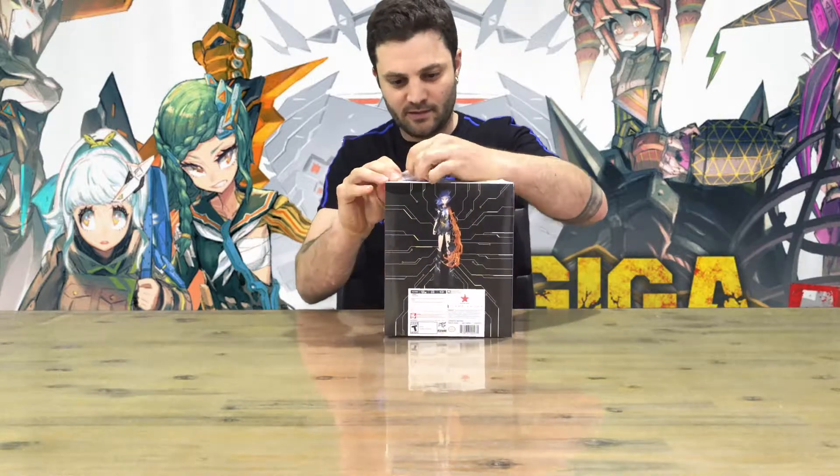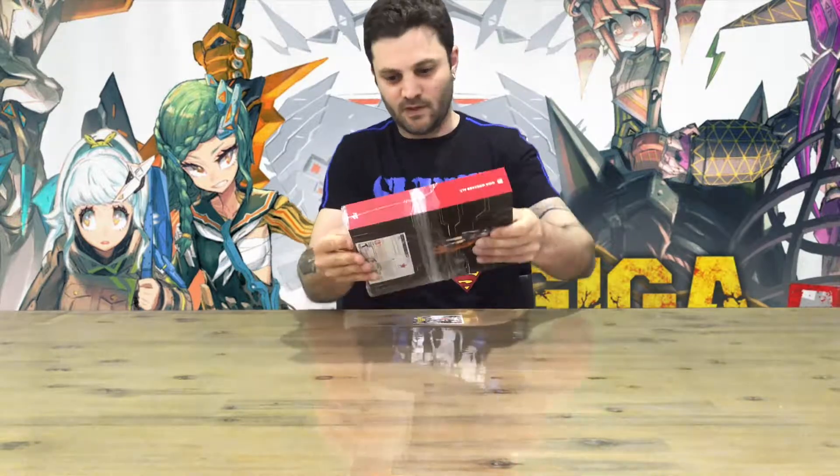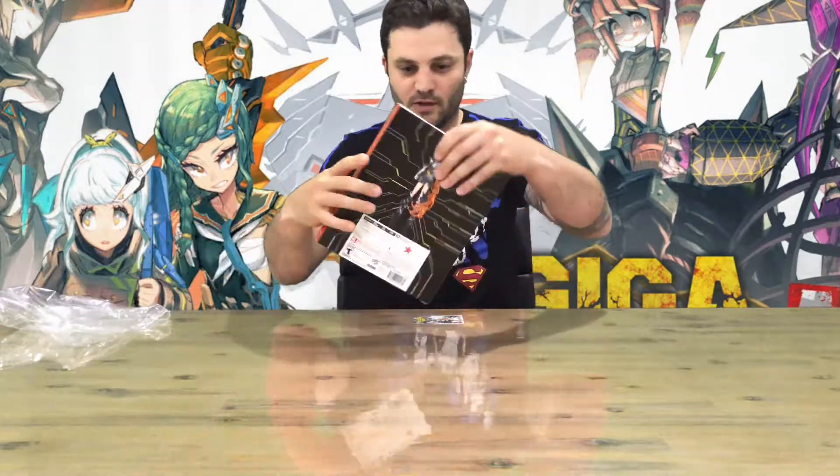Hi guys, welcome back to the channel. Today we'll be unboxing Giga Wrecker ALT for the Nintendo Switch. Got this today in the mail — it's from Libera Run Games, made by Rising Star Games and Game Freak. Let's open her up and see what's inside. Let me know in the comments if you grabbed yourself a copy or if you're already playing it — what do you think about the game?